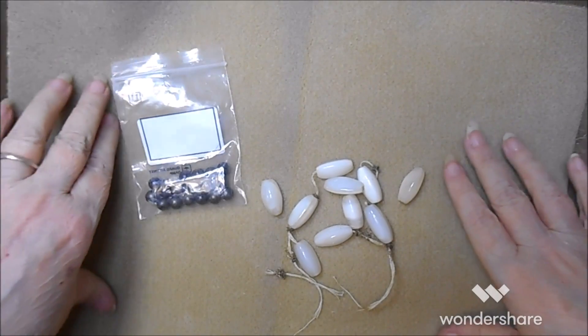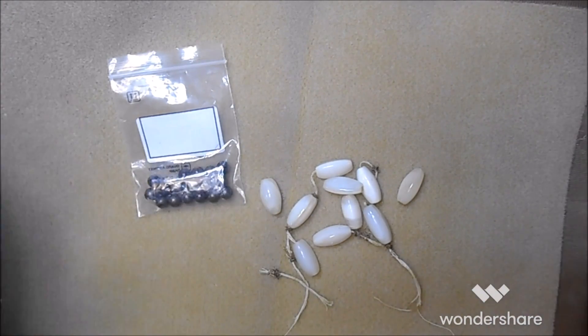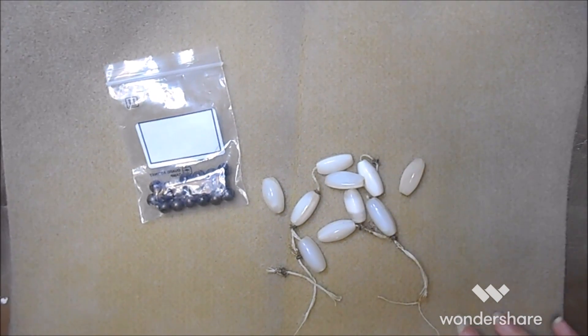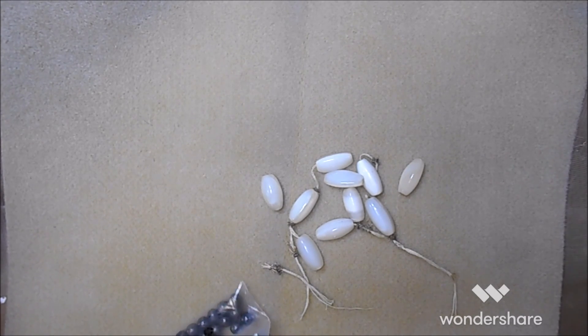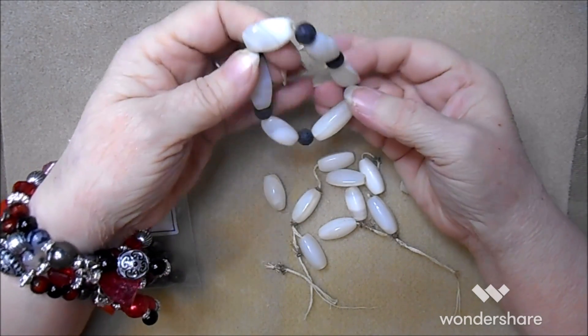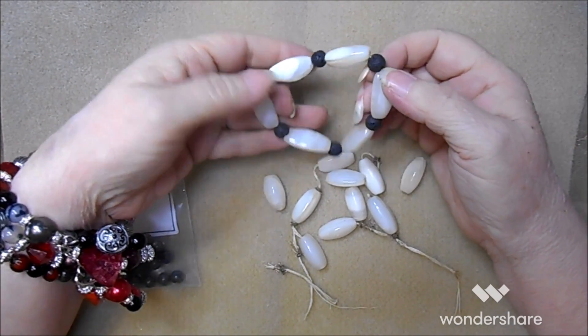By the way, this is a bead mat - not to be confused with a bead board, which is the thing with the little trail for you to put your beads in. I've got one of those too somewhere. I've had the bead mat for years - all it's for is to keep your beads from rolling around so they don't roll off the table. So this one takes six of the banded agate and six of the lava beads.